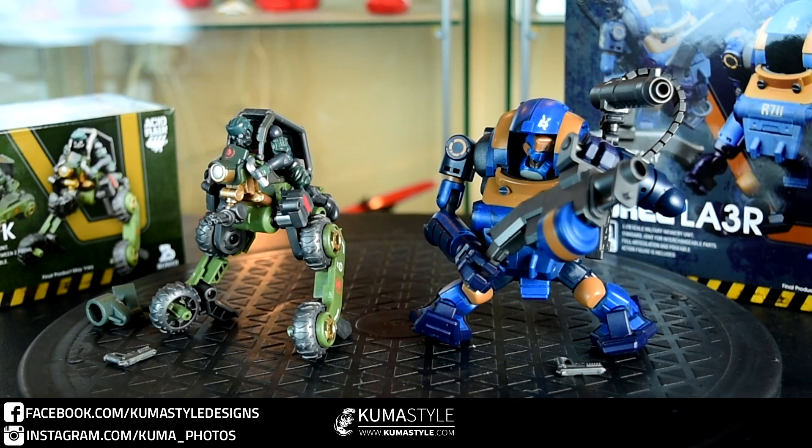This has been another Kuma Style Review. We took a look at the B2-5 1/28th scale Acid Rain stuff — the K6 Jungle Speeder MK1K as well as the R711 Laurel LA3R. This is their Wave 2b; coming soon is Wave 3, which actually has some new mech stuff as well as a dark pilot team, so I'm really looking forward to that. Thank you guys for watching — check out the full review and gallery at KumaStyle.com. Get yours on the B2-5 shop; these are about $28 and $40 respectively, relatively cheap for an import line of this quality. See you guys next review!